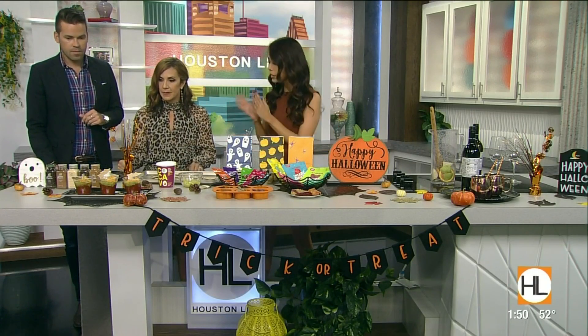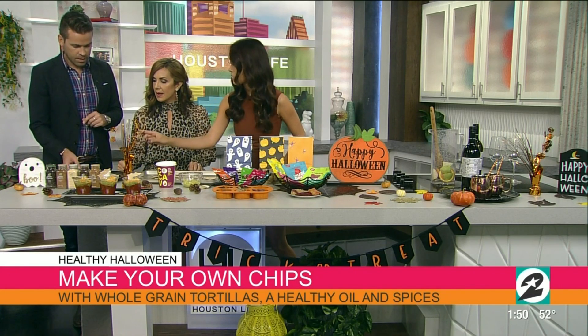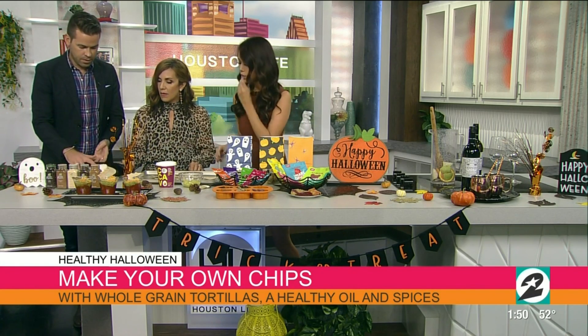Absolutely. And I actually brought some really great candy swaps, but we're going to leave that for the end. We're going to start with an appetizer. These are Halloween chips and dip, and I'm going to have you help me make the chips with these Halloween cookie cutters and these whole grain tortillas. So you can just cut those out.